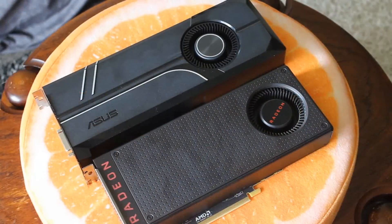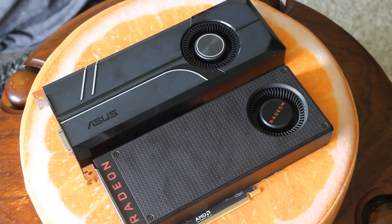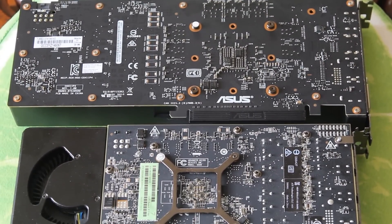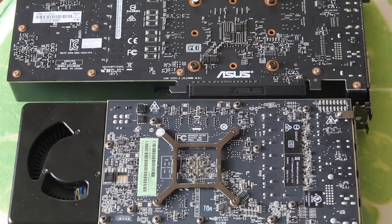Let's jump into the GPU specs. In the 1060 you get the 16 nanometer GP106 Pascal GPU, and over in the 480 you get the 14 nanometer Polaris 10 GPU. That means 2304 stream processors on the 480, and on the 1060 you're getting 1280 CUDA cores. Now, clock speeds — this is important.